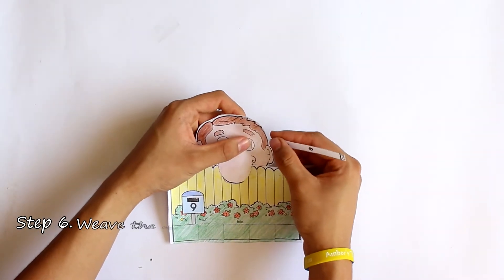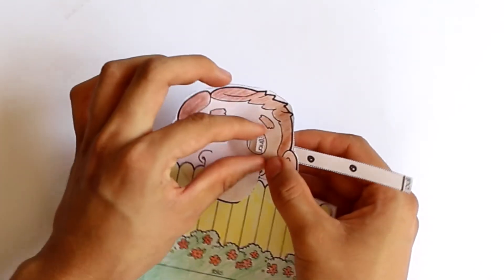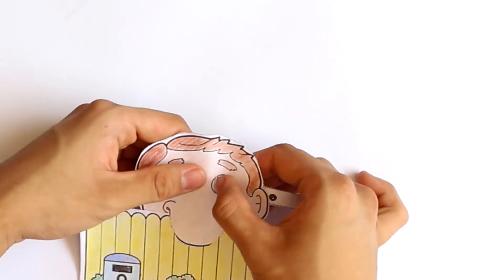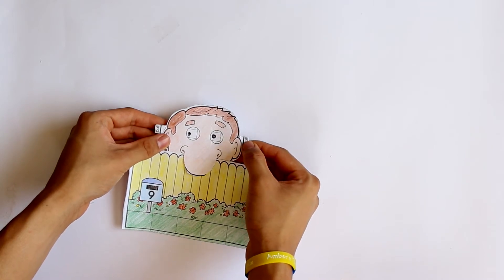For step six, you'll need to weave the eyes through the slots prepared earlier. It will be fiddly, so take your time. You need to start weaving from behind, so the eyes are at the front when you're finished. See how the eyes can move from side to side?